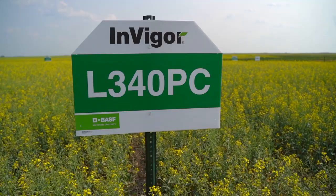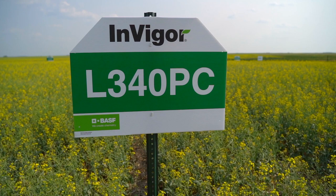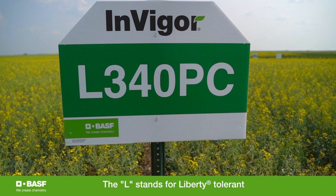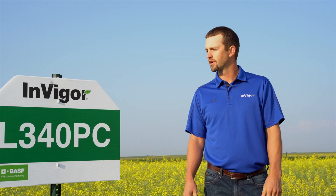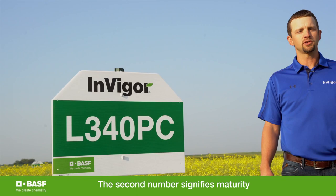I'm going to tell you a little bit about our hybrid numbering system before I talk about our L340PC. The first letter in our Invigor hybrid numbering system, L, stands for Liberty Tolerance. The first number — three — is going to signify what series of hybrid we have, three being our newest series in the Invigor hybrid system. Four is going to be our maturity, four being that middle maturity, where three is early maturing and five is a little bit later.